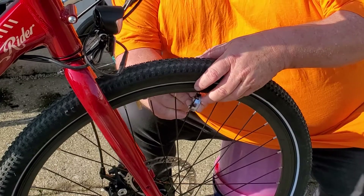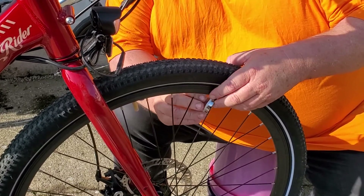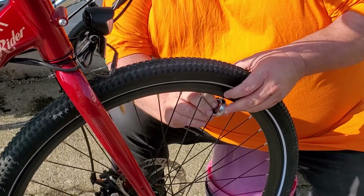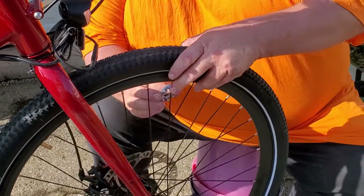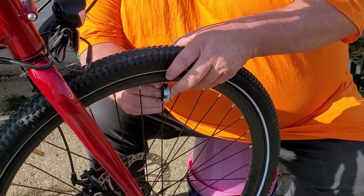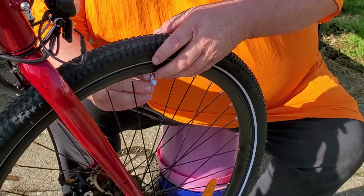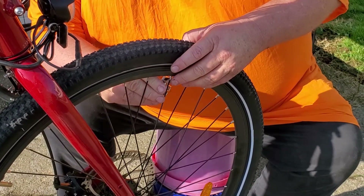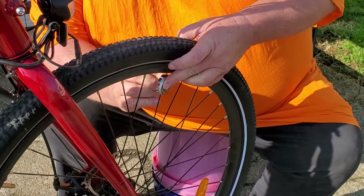Half a turn doesn't seem like a lot, but it will be by the time you get to the end. Trust me. If you tighten them all the same, that way your wheel can't get out of true and you won't get up and down in it. This takes a few moments to do.